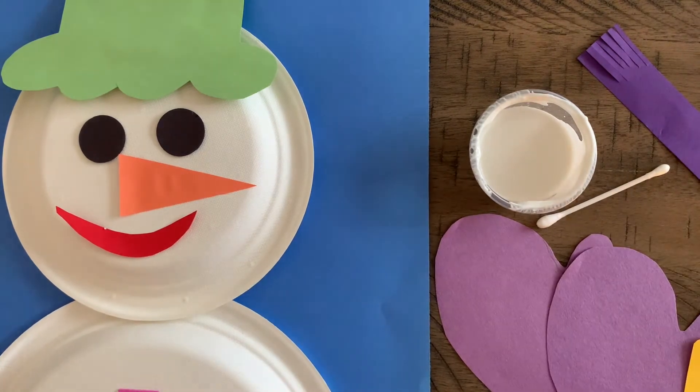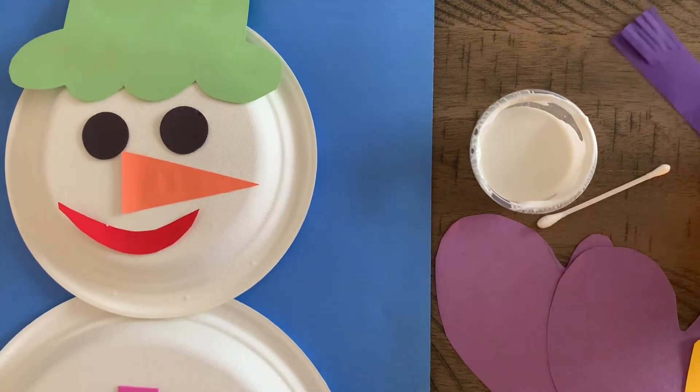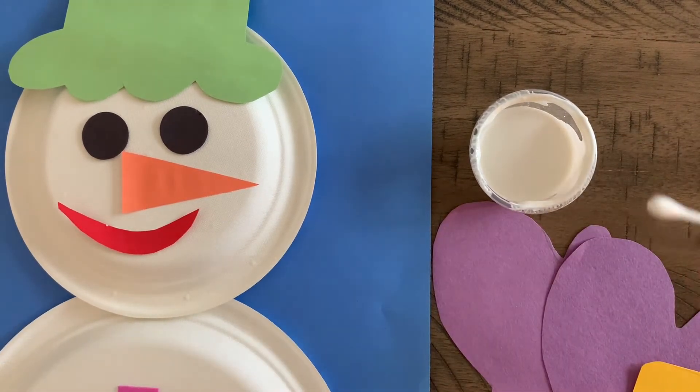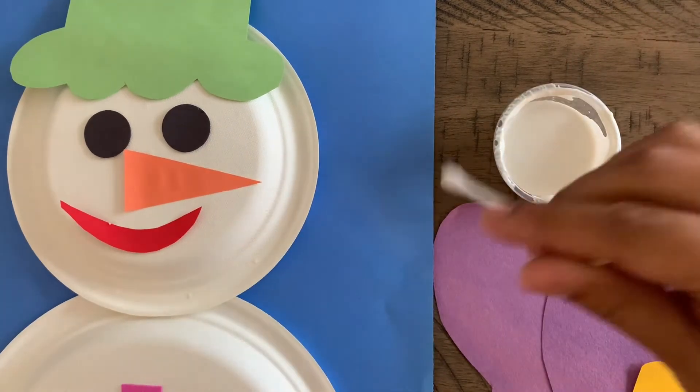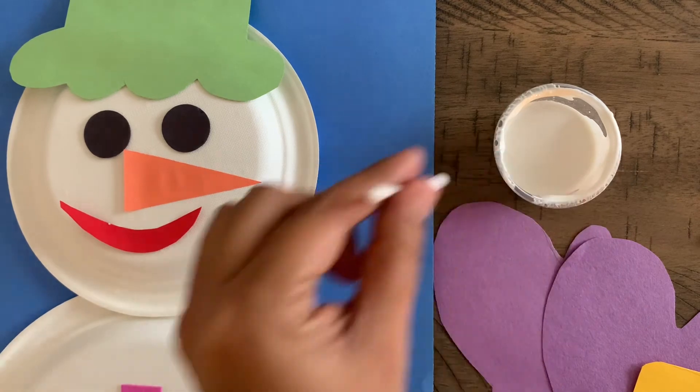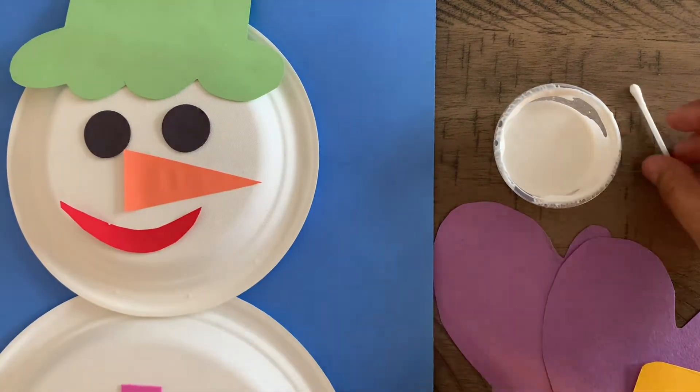Here we are on day two of our snowman project. For this day we are going to glue on our scarf, the mittens, and the boots. We're also going to need the q-tip and some white paint to create kind of like snow in the background — having your child dip and then dot down.